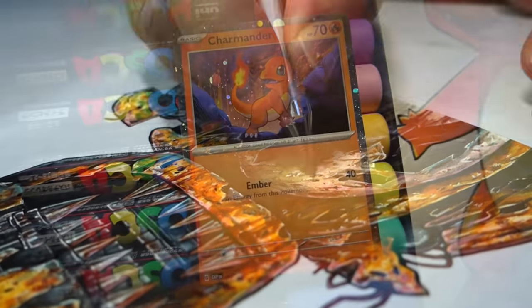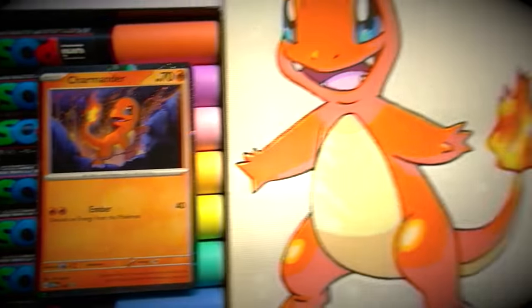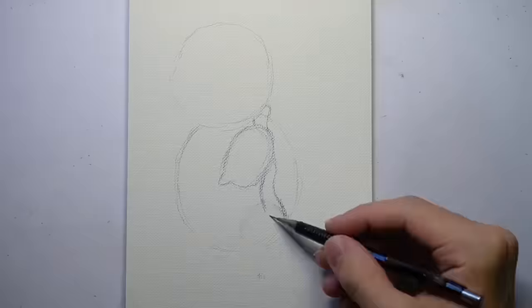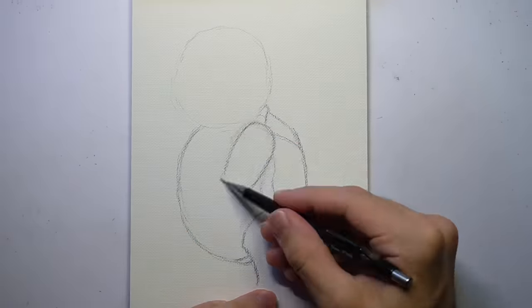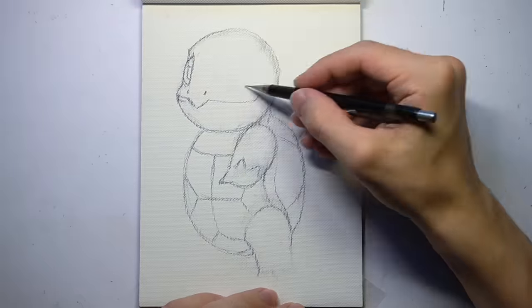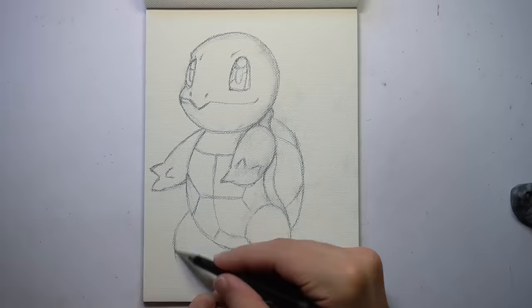And that is Charmander complete. Let me know in the comments down below if Charmander was your starter of choice, or were you on the Squirtle squad? Last but certainly not least, I'll be drawing Squirtle. I've always liked Water Pokemon, so this will be a fun one.